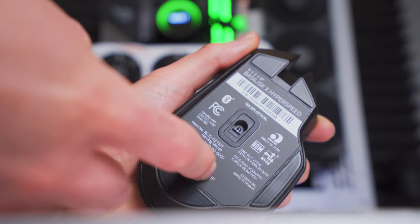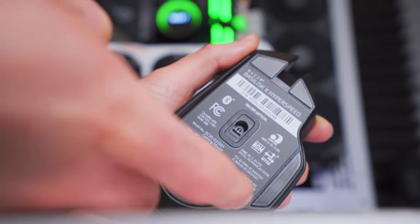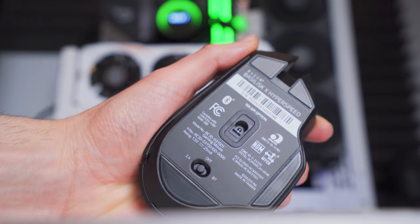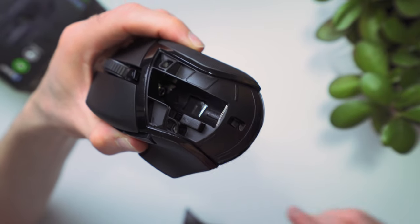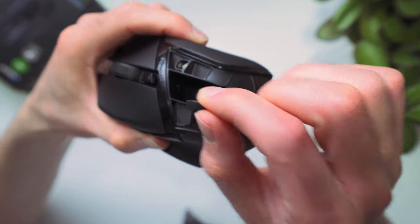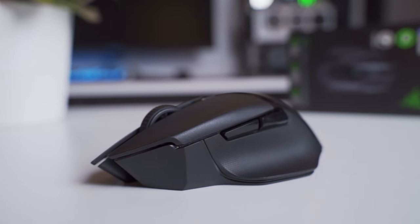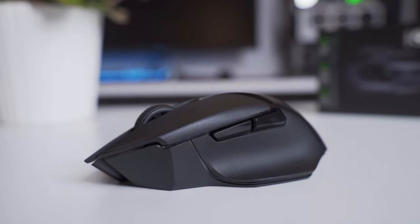One of the main features here is the dual wireless connectivity. Using a switch on the bottom, you can toggle between 2.4G wireless or Bluetooth connections, and setting the switch to the middle position turns the mouse off. To use the 2.4G connection, you have to plug in the USB receiver dongle that comes stored in the battery compartment. Most mice tend to have 2.4G wireless or Bluetooth, but not usually both together, so I think that's a really cool feature because it means this should be compatible with a ton of different devices and platforms. There's no plugs or USB ports on the mouse, so there's absolutely no option to plug it in even if you drop a rechargeable battery in there.